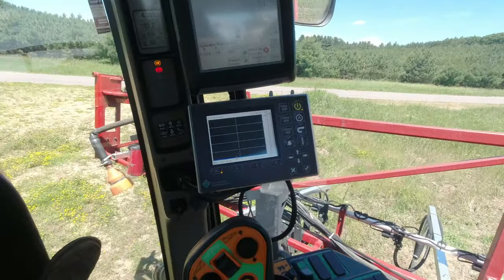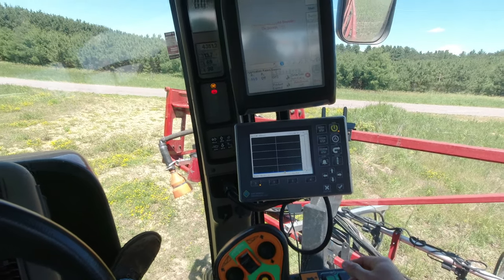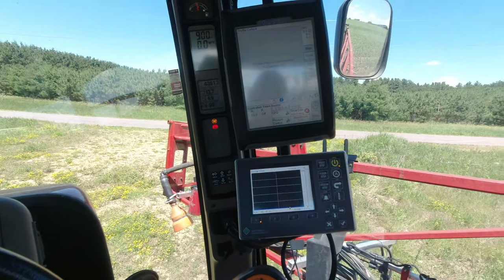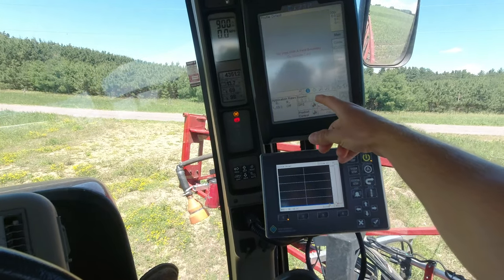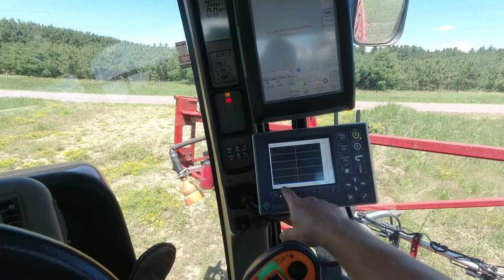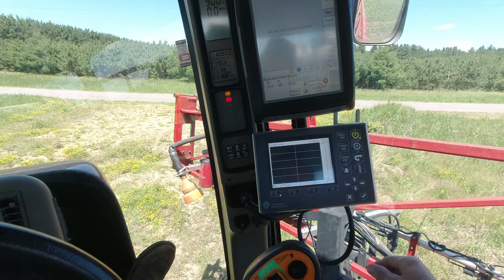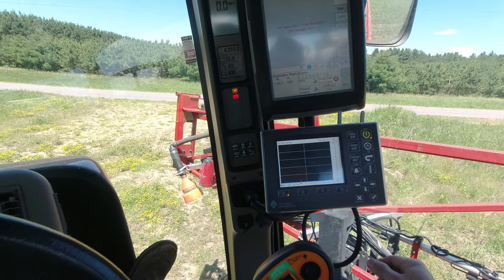We were also looking for individual nozzle control so it shuts off if I overlap. We've got the AIM Command Pinpoint and a Viper Pro — the Viper basically controls rate and I can do prescriptions if I want. The AIM Command handles all the individual nozzles, pressure adjustment, turn compensation, overlap shutoffs, and stuff like that.